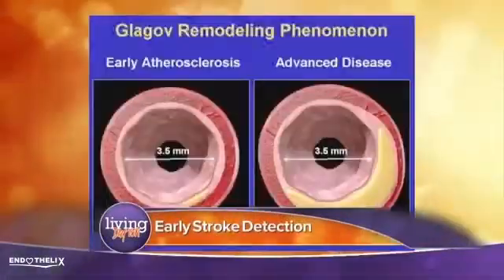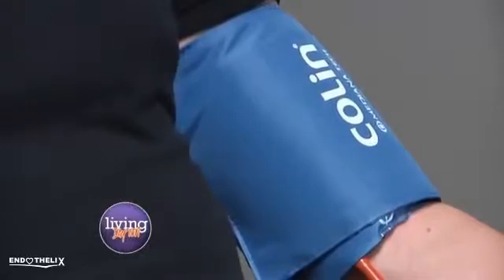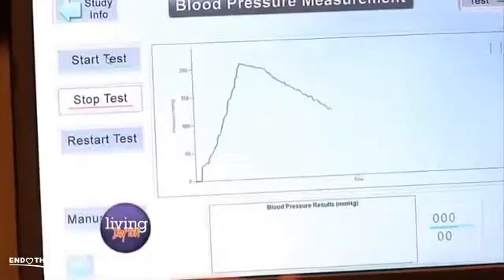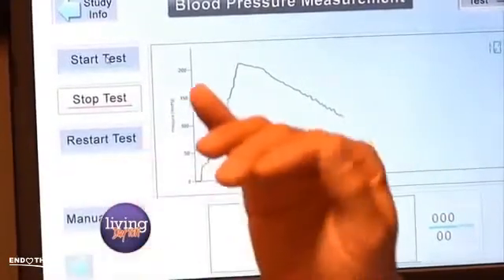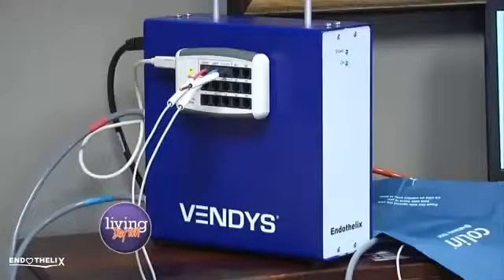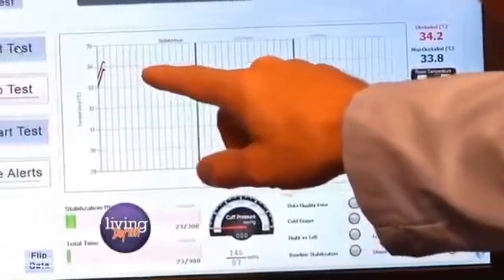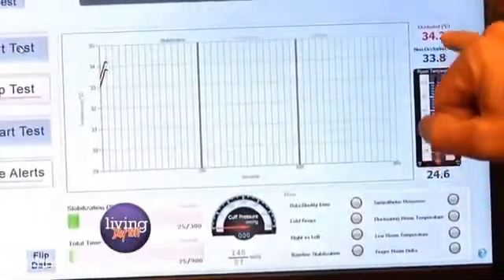What we're doing today is we're going to test your vascular endothelium, which is the lining of the artery, for disease. That blood pressure cuff on your left arm is going to pump up to get your blood pressure. The machine is looking to find your stability point and measure your artery's ability to respond — the vascular reactivity. Close your eyes and try to relax. It's going to monitor the temperature in your fingertips, running about 34 degrees Celsius.